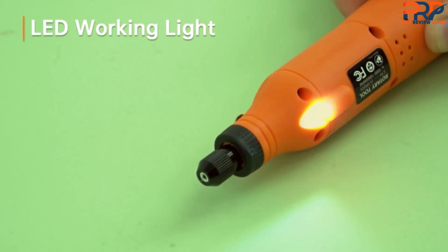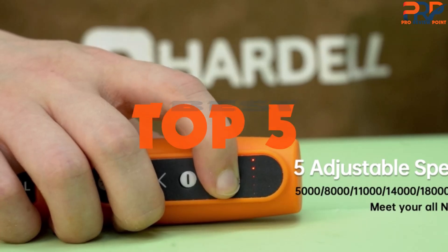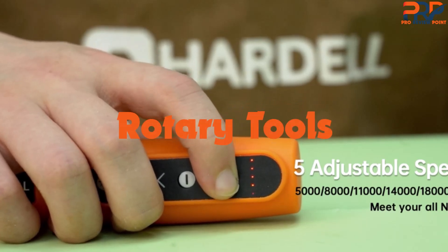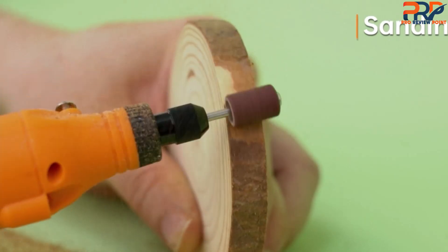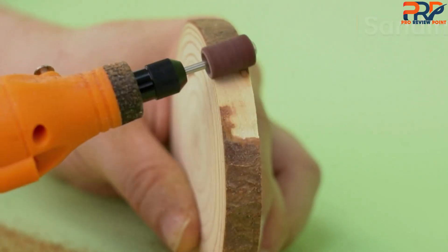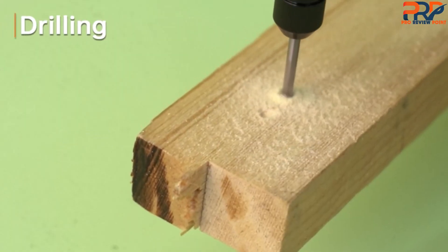Are you looking for the best rotary tools in your budget? In today's video we break down the top five best rotary tools available on the market. Through extensive research and testing, I've put together a list of options that will meet the needs of different types of buyers. Whether it's price, quality, performance, or particular use, we've got you covered.